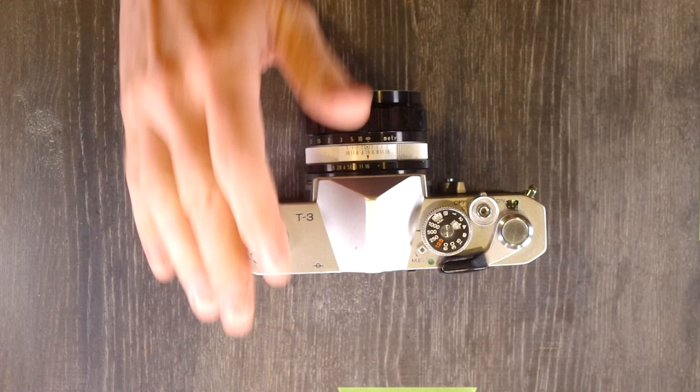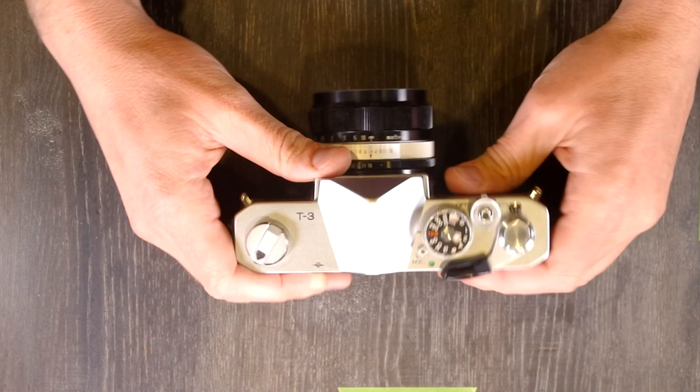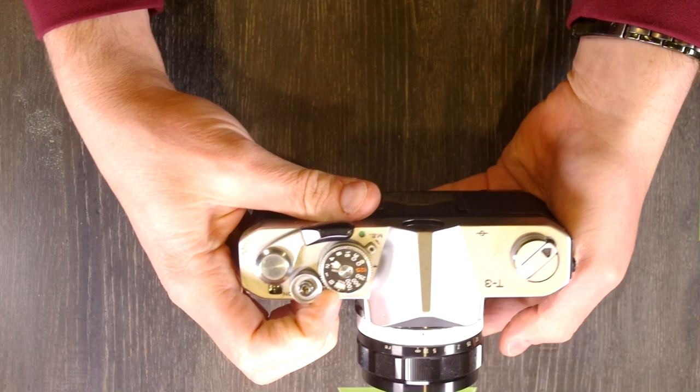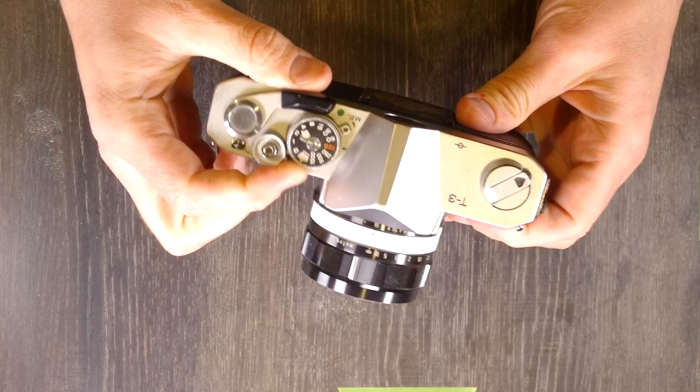After you load the batteries, set your shutter speed to 1/125 and your ISO to 100. Then we're going to check our batteries. To do that, you push this all the way to the inside, put it in lock — it's easiest holding the camera this way and just pushing it in like that. If your batteries are good, the needle should go up to the battery check indicator. So that's how we change the batteries.